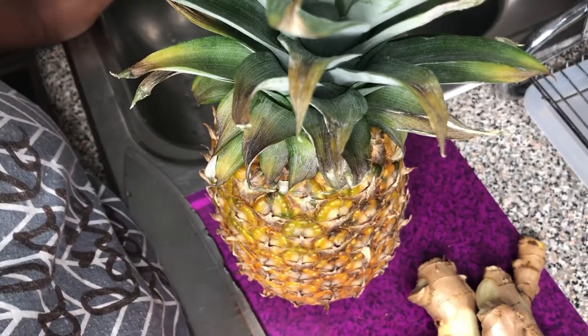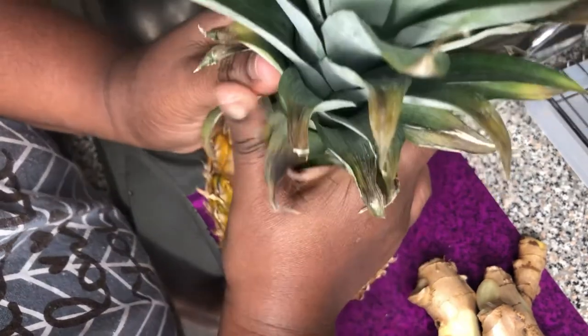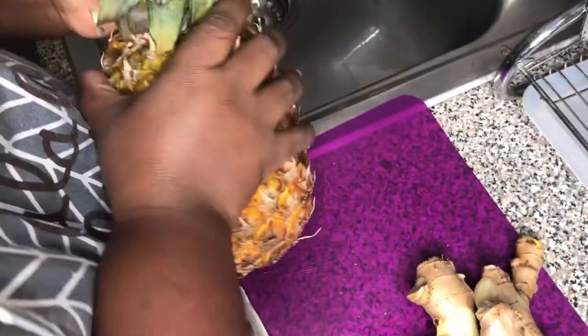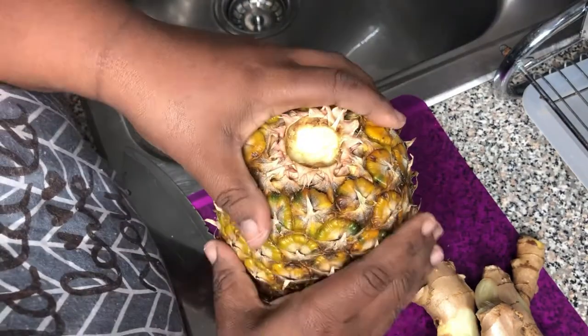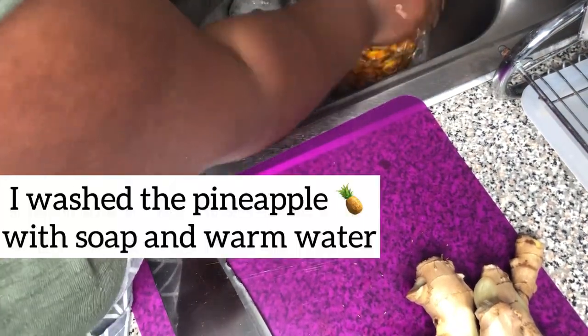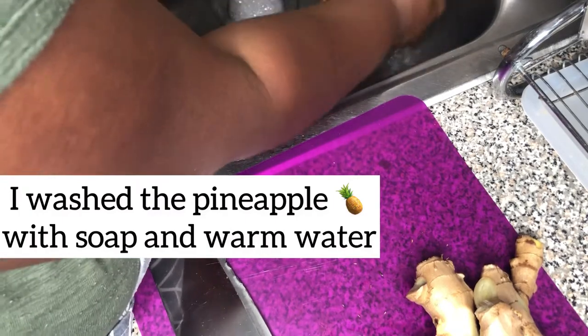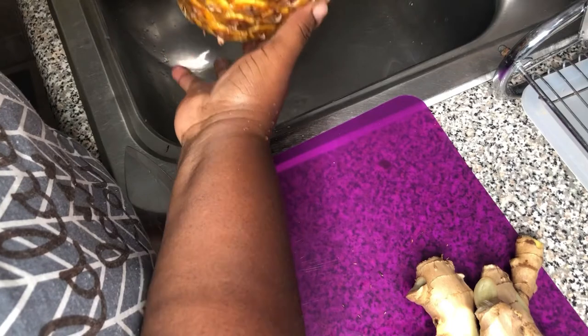So I'm back. The first thing you want to do before you peel the pineapple is break this top part off — I've tossed it in the garbage. I love to wash my fruits, so I'm going to wash the pineapple. The ginger I already washed off camera, so I don't need to wash it again.